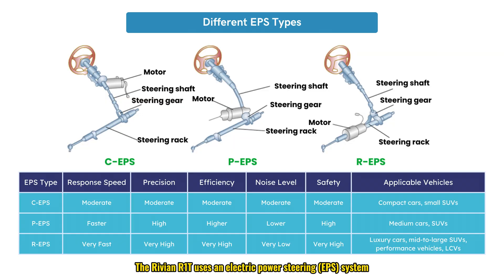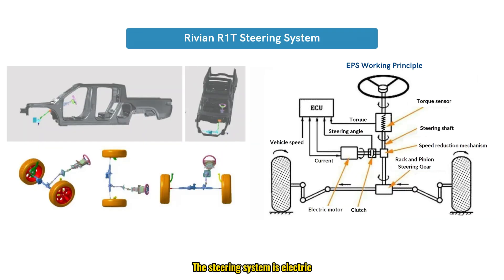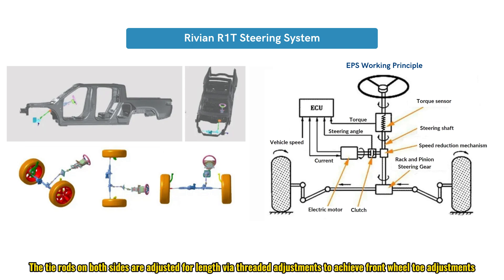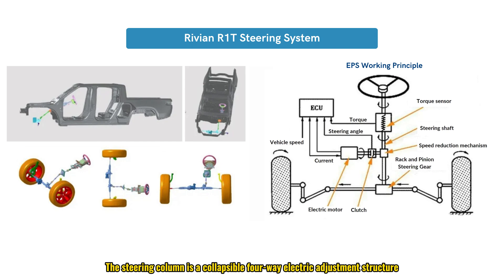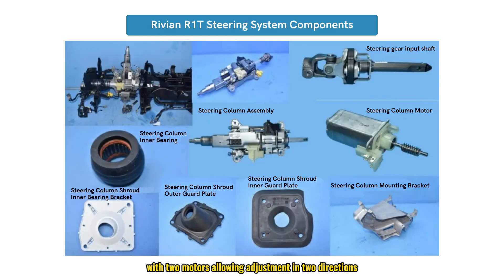The Rivian R1T uses an electric power steering system, retaining a physical connection structure. The steering mechanism is R-EPS, not a drive-by-wire steering system. The motor is mounted on the steering mechanism, and the tie rods on both sides are adjusted for length via threaded adjustments to achieve front wheel-toe adjustments. The steering column is a collapsible four-way electric adjustment structure with two motors, and the steering shaft is a three-segment telescopic structure with the column's shield and bearings fixed to the front bulkhead.